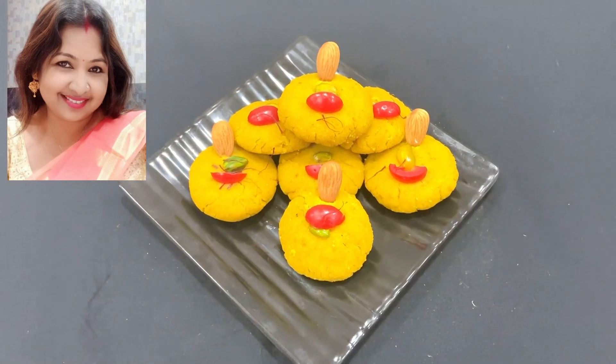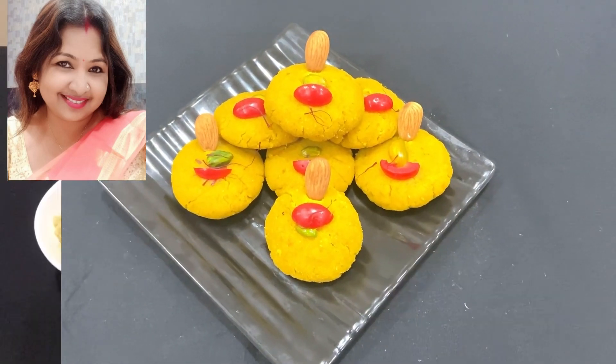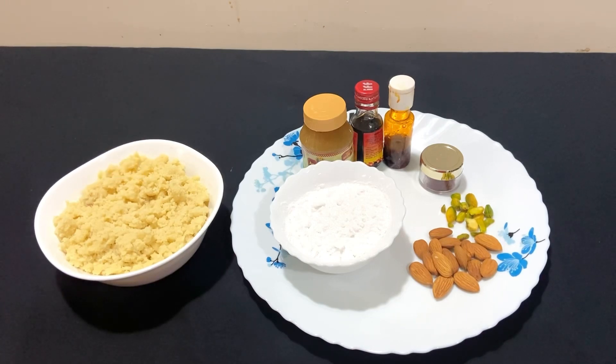Namaskar Bondhura, I am Sikha. Sikha Skycher tamader shabbaike shabat. Bondhura, Holi is coming up, and to make everyone's Holi sweet, I have brought a sweet recipe for you today. This is the cake.